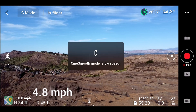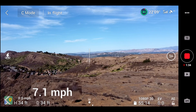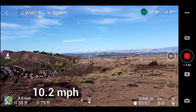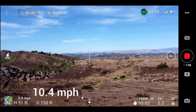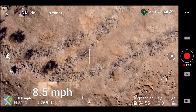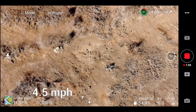Now I am switching to CineSmooth mode. Flying forward, 7, 8, 9, 10, 10.4 miles per hour. Looks like we have maxed out. Gimbal pointing down — speed reduces right away: 6 miles per hour, 5 miles per hour, 4.5 miles per hour.